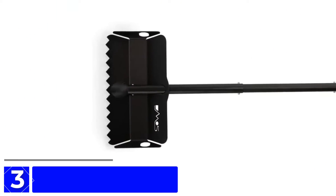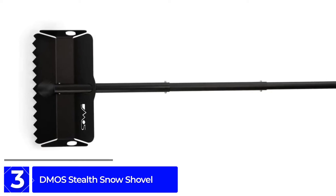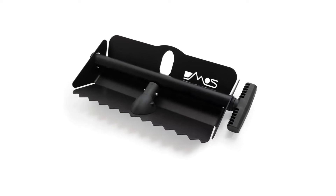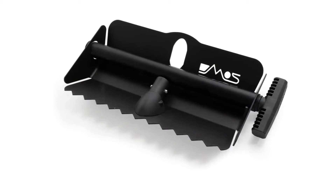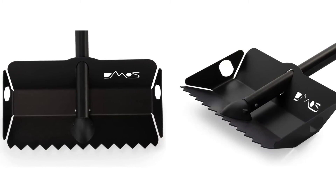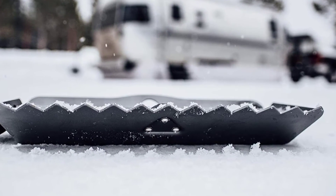At Number 3: the Demos Stealth Snow Shovel. This snow shovel is twice as thick as an avalanche shovel, with optimized blades and teeth to break up rough terrain and ice. The handle extends to 57 inches. The Demos Stealth is built to handle snow, ice, dirt, mud, or sand quickly and efficiently. With its collapsible design — breaking down into three compact sections — this shovel is easy to stash in your car or anywhere else you want to keep it handy.